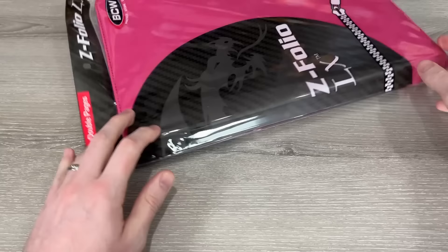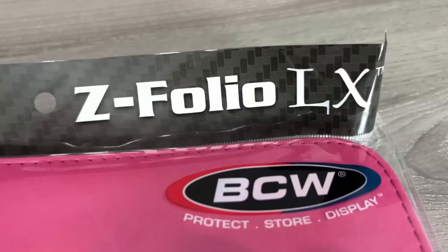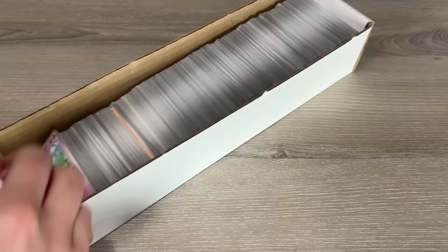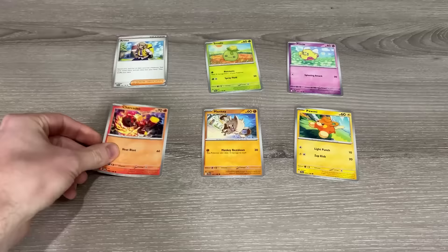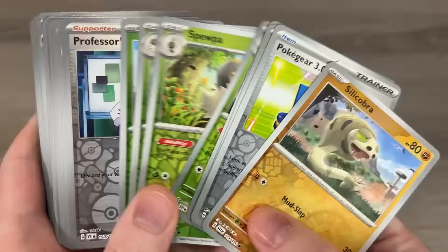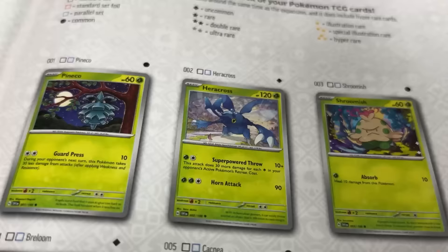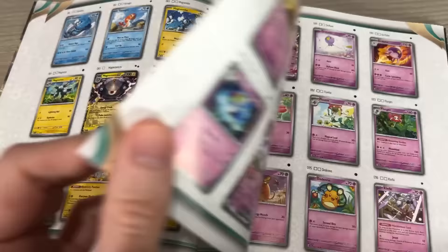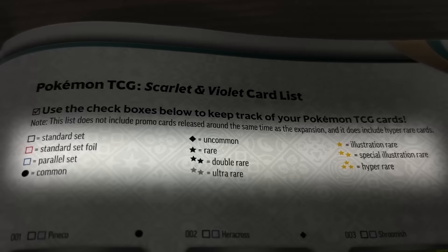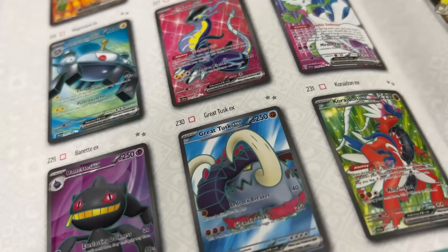Today we're building our Scarlet and Violet Pokemon card binder with a Z-Folio LX zip-up binder made by BCW. First thing first, we have to grab all of our Scarlet and Violet Pokemon cards. Starting with the commons and uncommons, I sort them out by type. Then I'm putting all the holo rares in another pile. Any card that is a double rare or higher gets its own stack. When that's complete, I start building the binder. We're going to need a checklist — I'm using the booklet from the Scarlet and Violet Elite Trainer box.